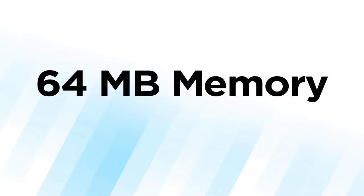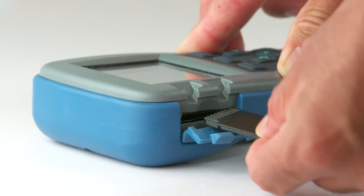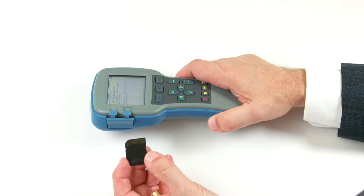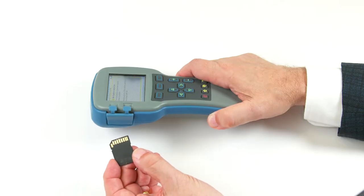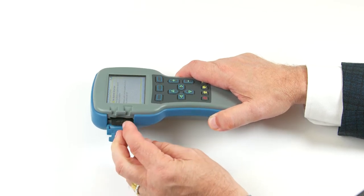The handheld programmer has an internal memory of 64 megabytes for all your files and programs. You can increase this memory with a standard SD card, just like in a camera, to provide additional memory. Note that the SD card must be inserted into the programmer face down.